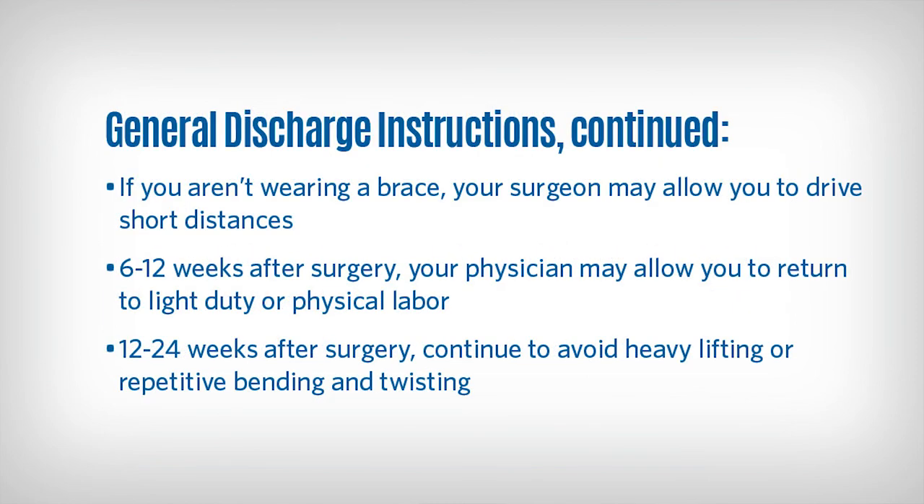If you are not wearing a brace, you may drive short distances if your surgeon's orders allow you to drive. Do not lift more than 10 pounds — if you are unsure of the weight of an object, the rule is: if it is heavier than a gallon of milk, do not lift the object. Six to 12 weeks after surgery, you may return to light duty or physical labor if told to do so by your surgeon. At 12 to 24 weeks after your surgery, continue to avoid heavy lifting and repetitive bending and twisting. These are just general instructions and your surgeon may instruct you differently. Always follow your surgeon's instructions.